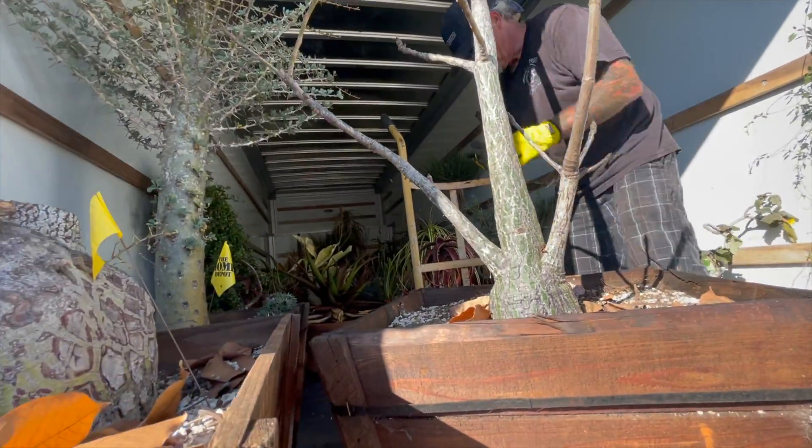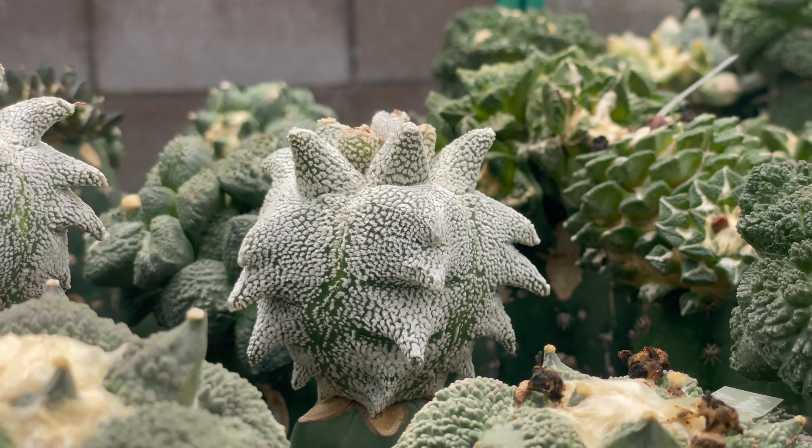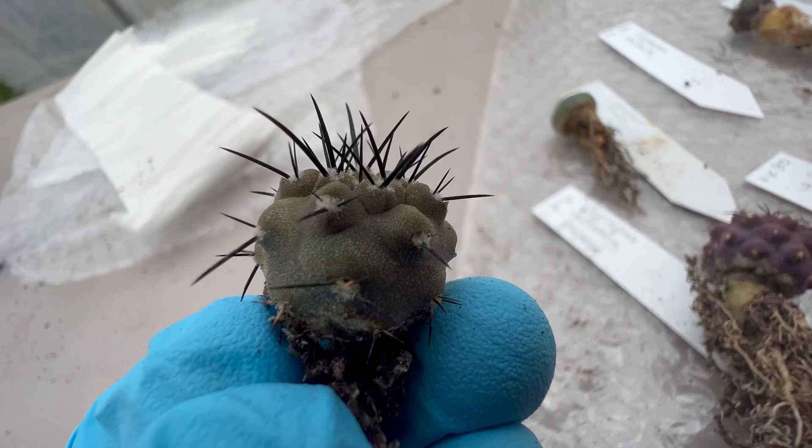What will work best for you depends on a variety of factors. What agricultural zone are you in? What's your winter like? Where are your plants kept? How much sun are they getting? What's the humidity? All of these things play a role.